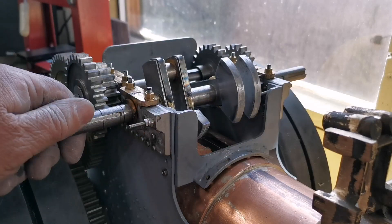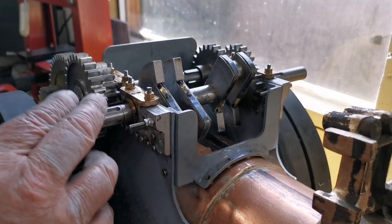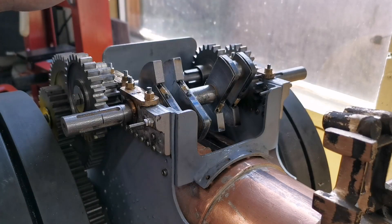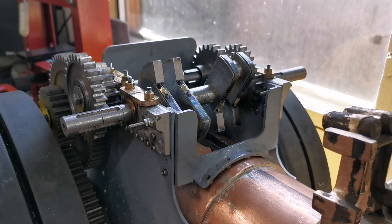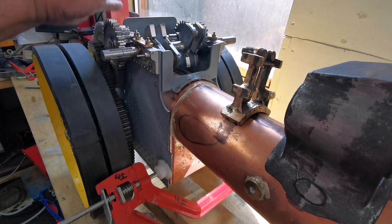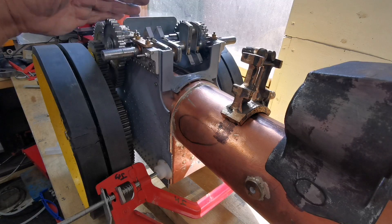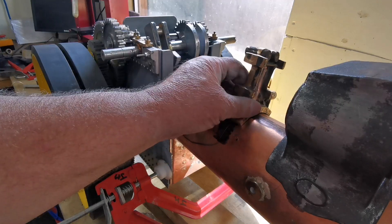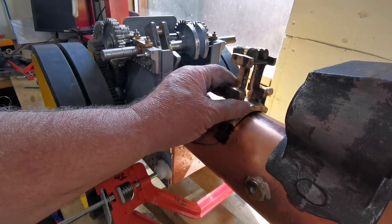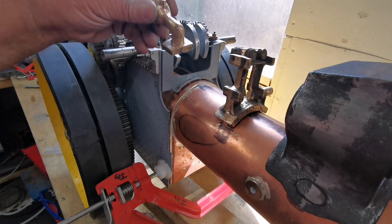Right, that's the crankshaft finished. I'm very happy with how that went — it's quite a bit of work in the little thing. Now everything on the back end is done: all the gears are made, the crankshaft, second shaft, third shaft, down to the main drive behind the wheel. So now all the parts are made for this back end — all the shafts and gears.